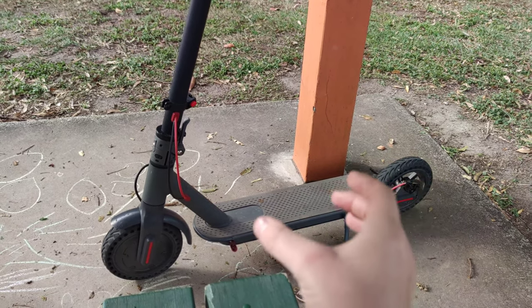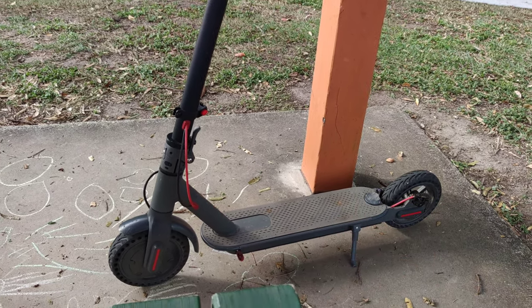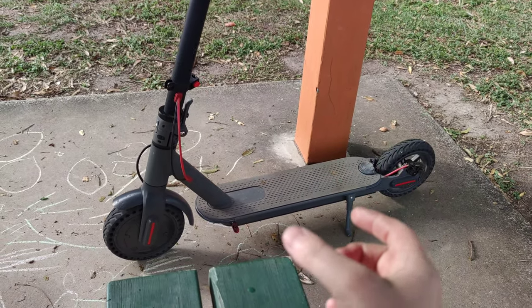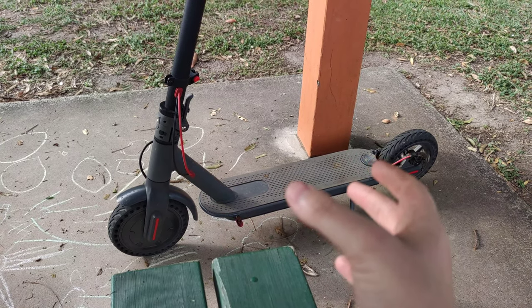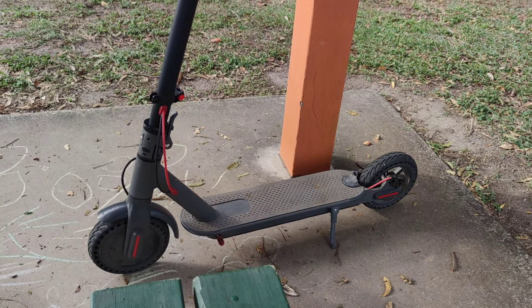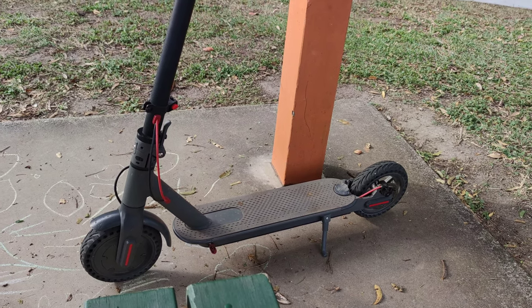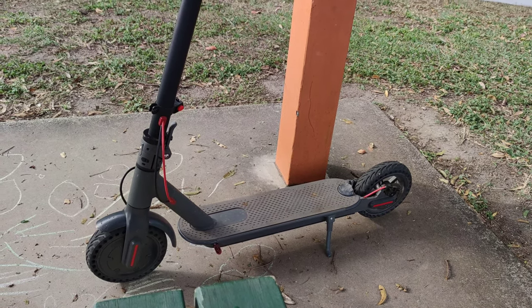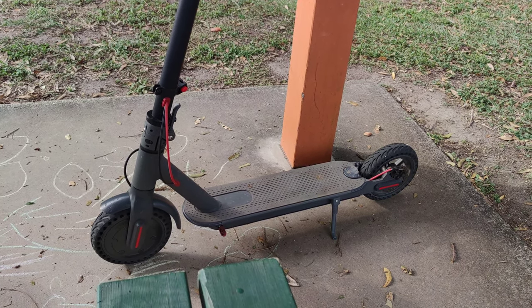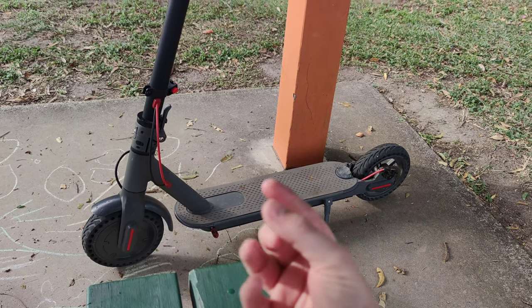The battery gets to 30 or 40 degrees, which isn't terrible, but the ideal operating temperature for a lithium battery is under 25°C. That's really hard to achieve — the only way is if you live in a cold climate with a constant breeze on the batteries. When in use, they'll warm up to 30, 40, maybe 50 degrees, or even higher in a hot climate.